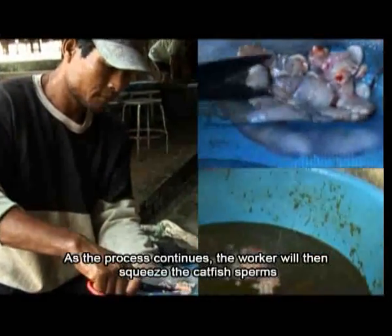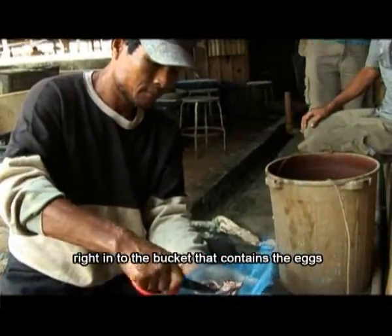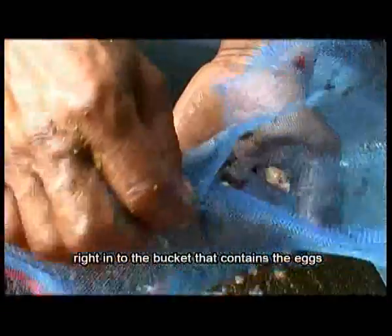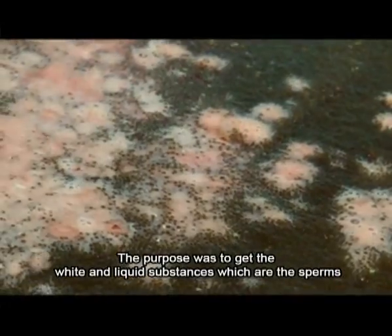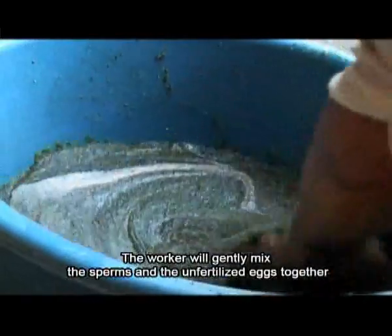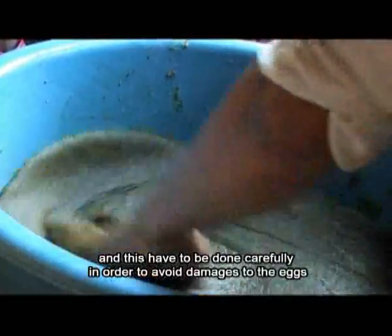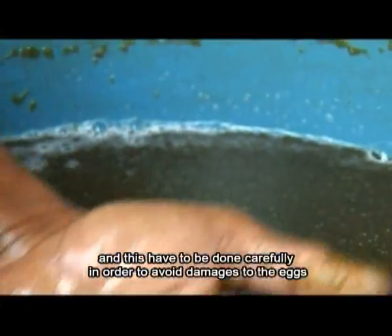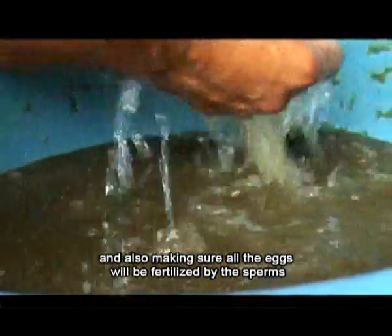The worker will then squeeze the catfish sperms right into the bucket that contains the eggs. The purpose was to get the white and liquid substances which are the sperms. The worker will gently mix the sperms and the unfertilized eggs together, and this has to be done carefully in order to avoid damages to the eggs and also to ensure all the eggs will be fertilized.